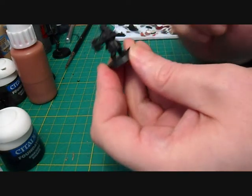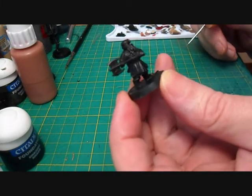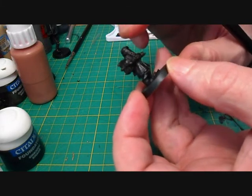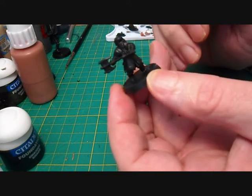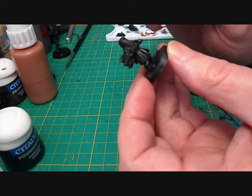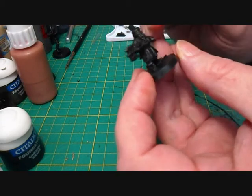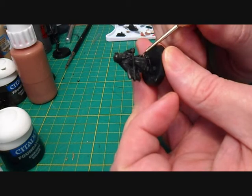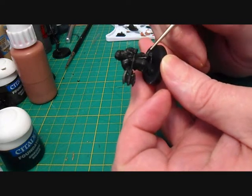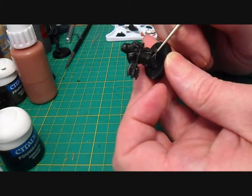Hello there guys, part five of this project where we're going to paint Gimli the dwarf. Gimli has mainly got a red cloak, there's lots of chain mail on him, some armor, lots of gold, and some brown boots. The majority of his cloak is going to be red. First I'm going to paint all of the chain mail parts - anything that I think is going to be silver - we're just going to give that a coat of bolt gun metal.